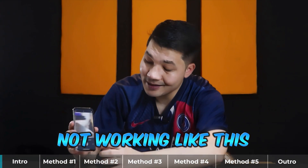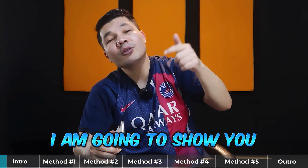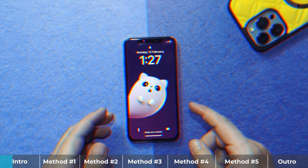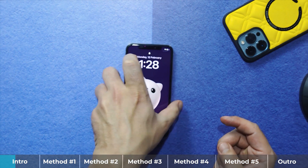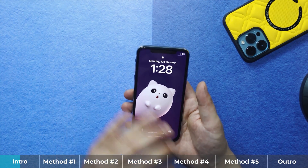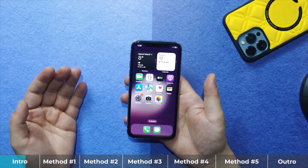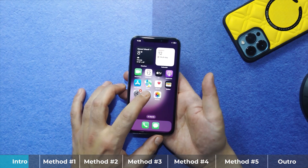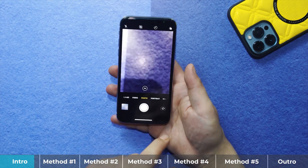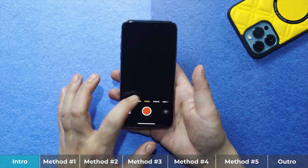Is your iPhone camera not working like this? If yes, then in this video I am going to show you 5 different ways to fix it without erasing your iPhone data. Let's get started. As you can see, I have an iPhone X with a camera problem. The face ID, flashlight, and everything works perfectly fine, but when I open the camera app and switch to front camera, it turns black — nothing is happening.